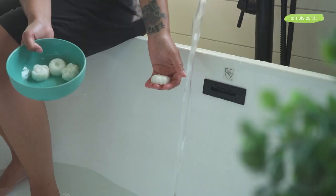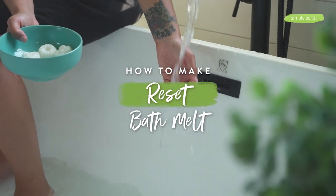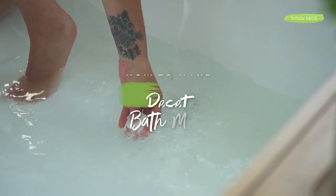Have you been doing a ton of yard work recently and your muscles are just feeling kind of meh? Call your muscles with a soothing reset bath melt recipe using essential oils.